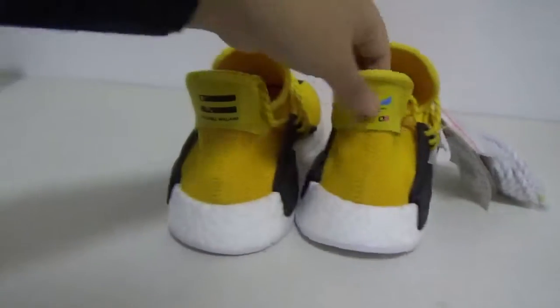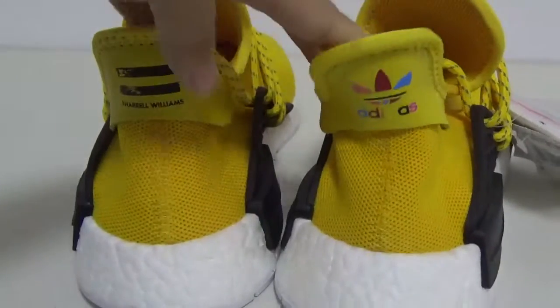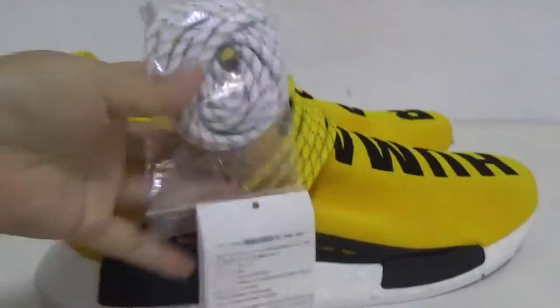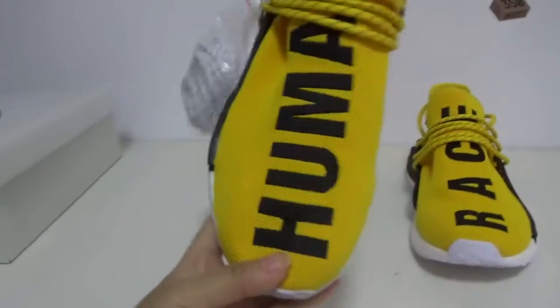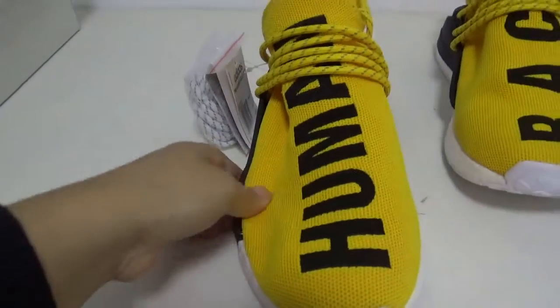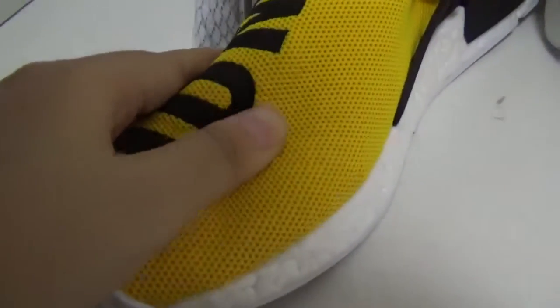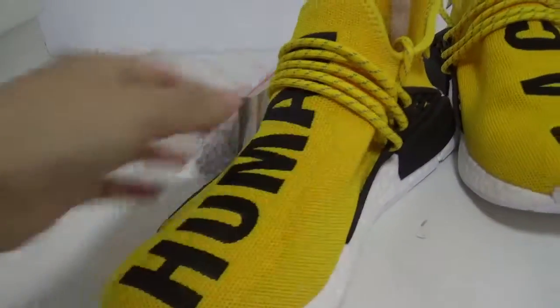You can see the back — it has a different pattern, very special. The eyelets and shoelace look cool. Now let me show you the detail. First, the upper — you can see the perimeter is very high quality, and you can see the panels in black.